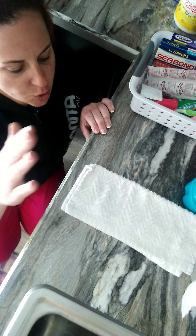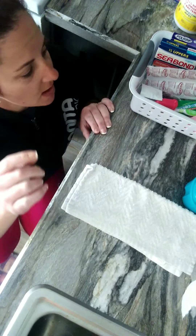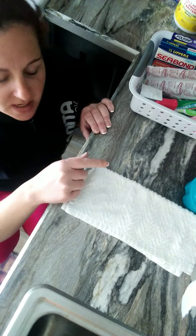Hello, welcome back to my channel. I'm doing a quick video, hopefully, of how to sanitize your dentures.